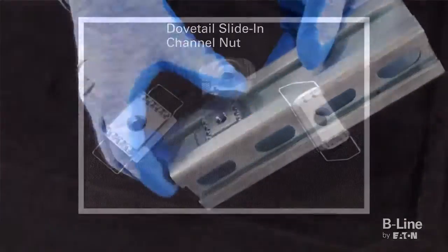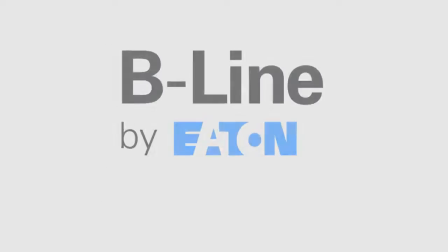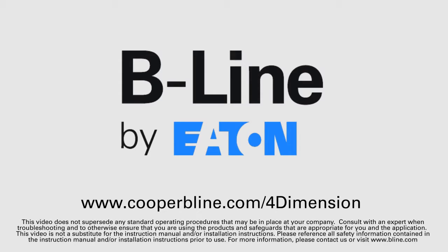Each of the four-dimension channel nuts shown can be used with the traditional Beeline strut fittings, allowing for virtually limitless capabilities. For more information on the full four-dimension strut system, visit www.cooperbeeline.com/four-dimension.